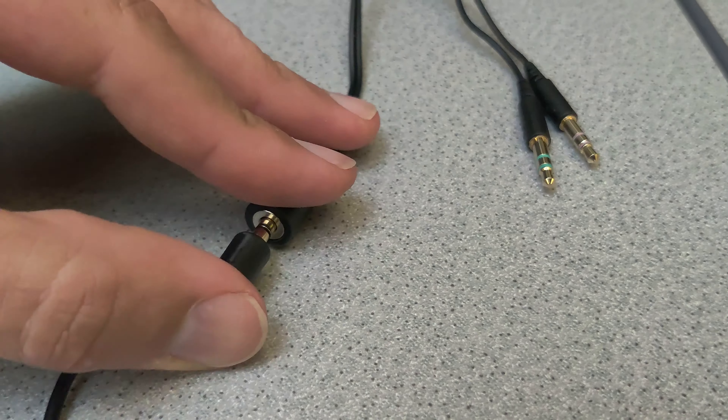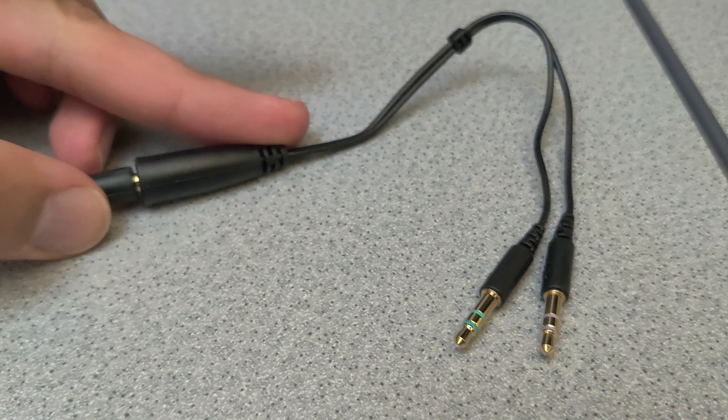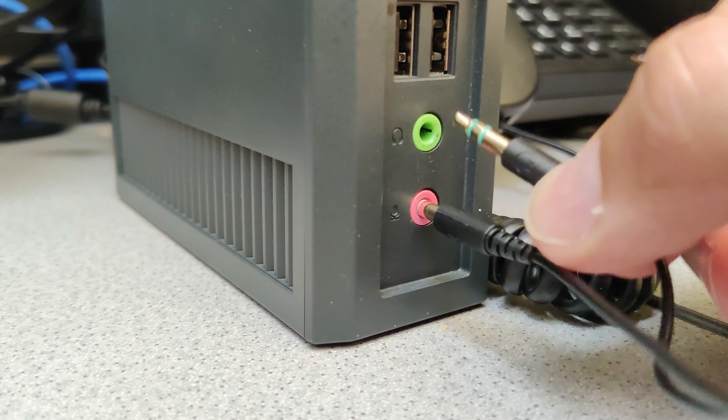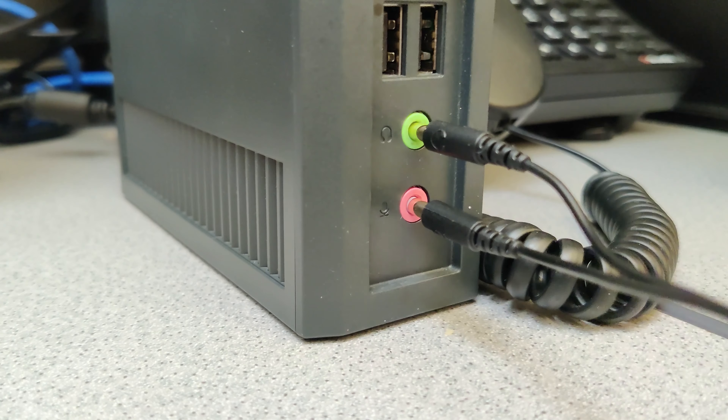Let's go ahead and use the adapter to plug it into my computer. As you can see, you can very easily plug in the microphone and the speaker separately with that adapter.